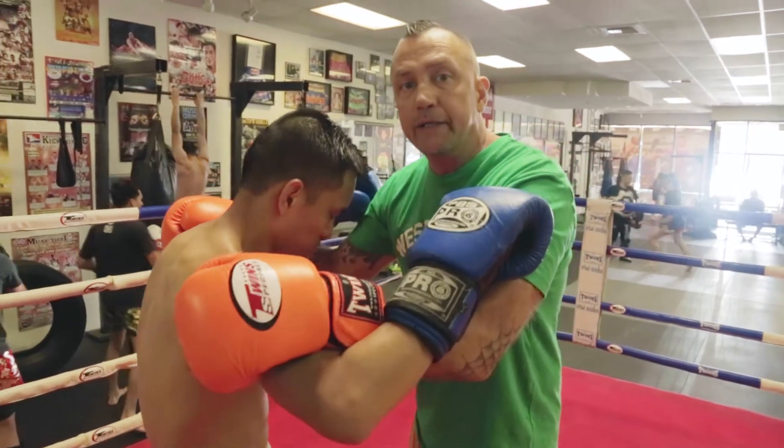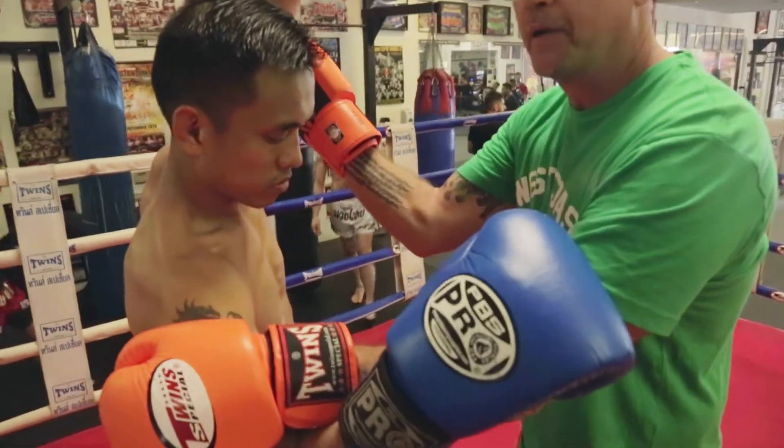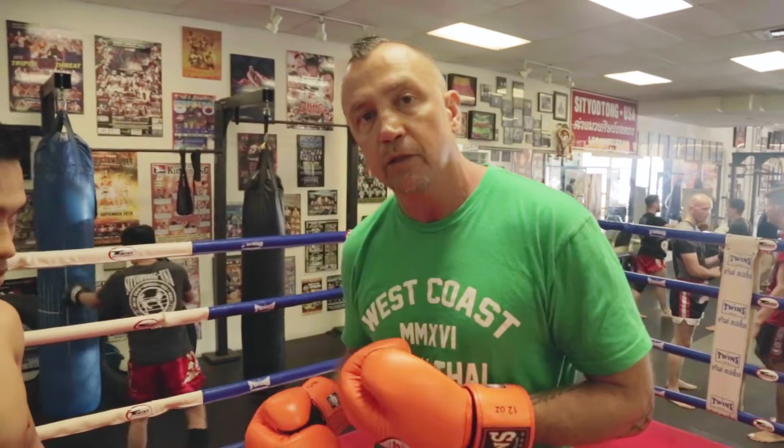What I'm going to do is take this hand and go on the bottom of the arm and push it up. Then I'm going to step back. And what this is going to do is set me up for a kick counter. So I went from clinch to kicking range by doing that.